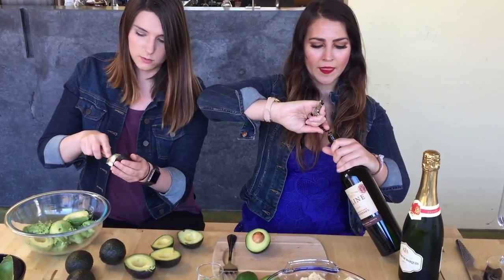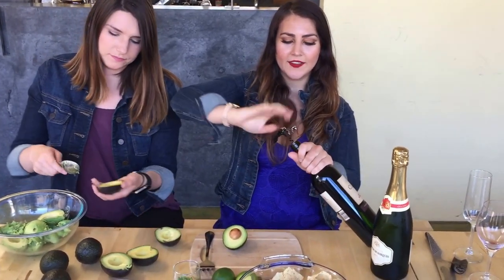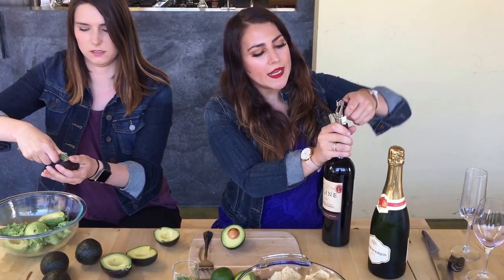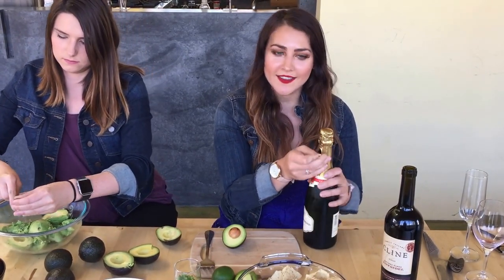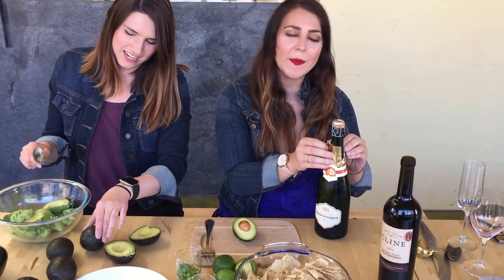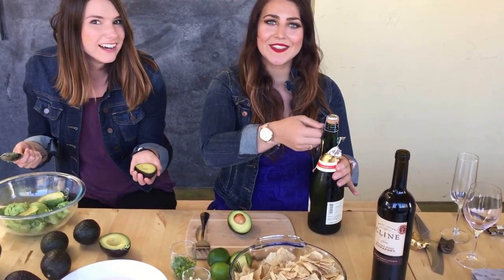I wonder if a sparkling will be the cherry on top — a sparkling pairing. My favorite. From Harvest Moon, actually — my favorite sparkling red. I'm going to show you guys something really awesome: I'm going to show you how to saber a champagne bottle open with an avocado. Totally kidding — that's probably impossible. But if any of you want to try it out and it works, let us know.